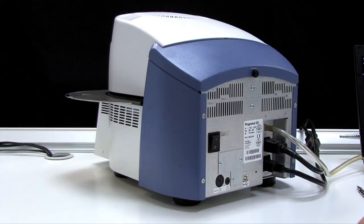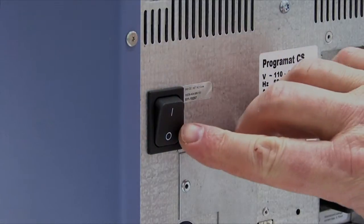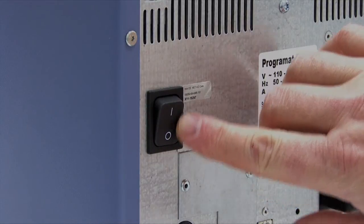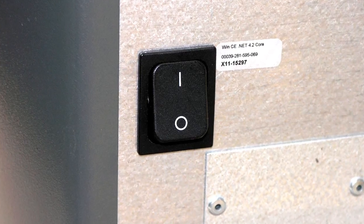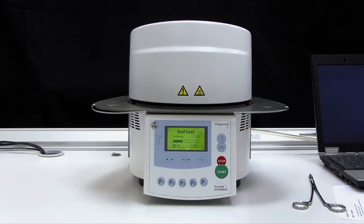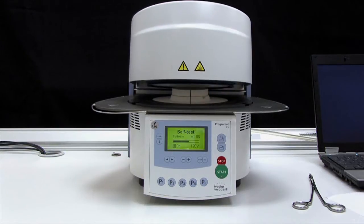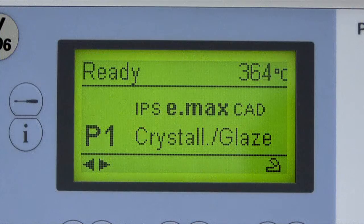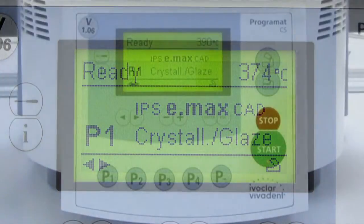The Programat CS power switch is located on the back of the furnace. To power on, place the switch in the I position. The CS will automatically go through a series of self-tests, which will last approximately 3 minutes. The word 'ready' will appear on the top left of the graphical display, indicating the CS is in standby mode and is set to the last program used.